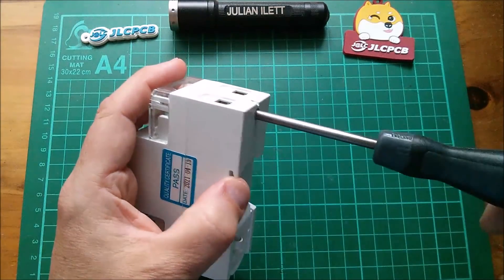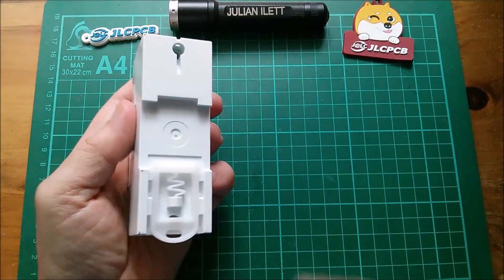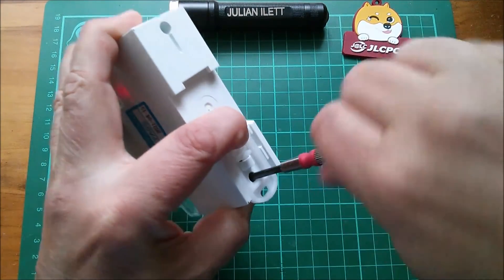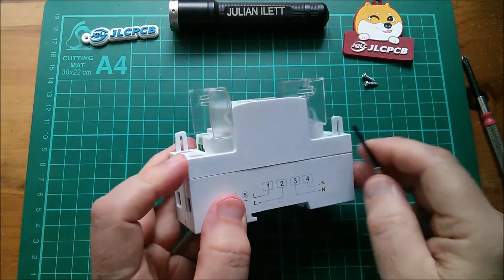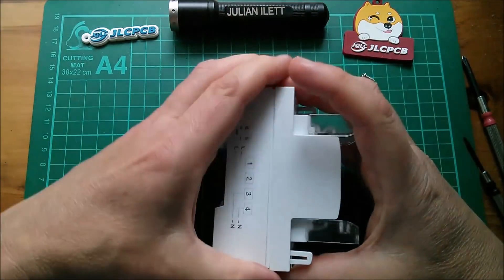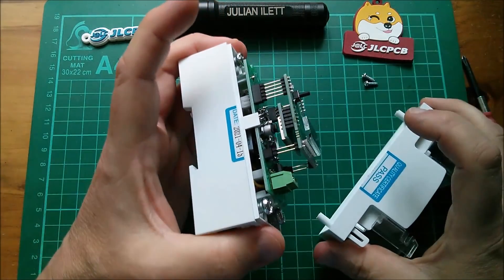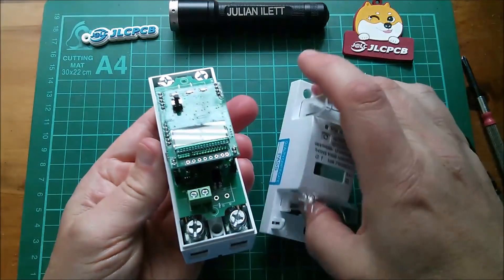There are two screws in here — that one's behind the DIN rail, but I can get to that if I push it down. I'll switch to my slightly narrower screwdriver and take that screw out. It does have clips at the side — yes it does. I think I might be able to get it off without unplugging the front circuit board... yes, I've managed it.